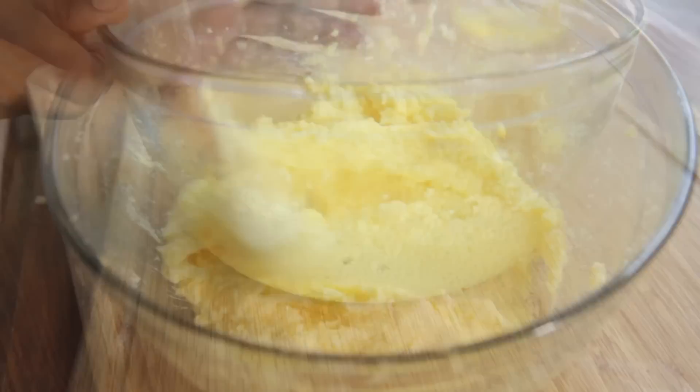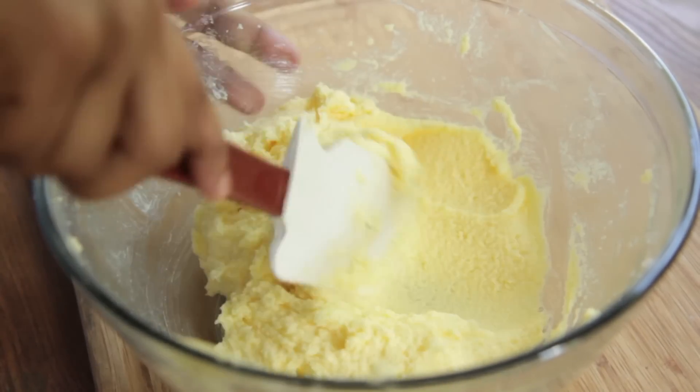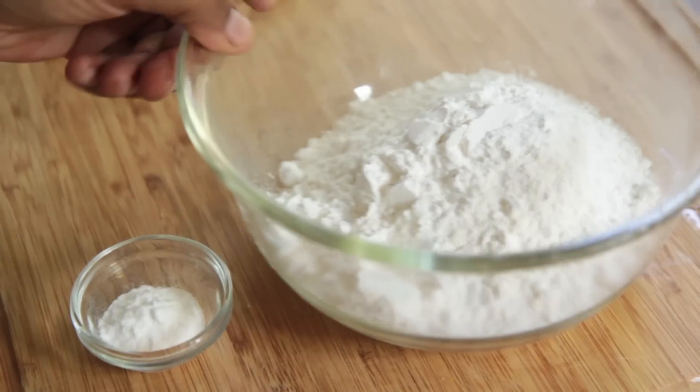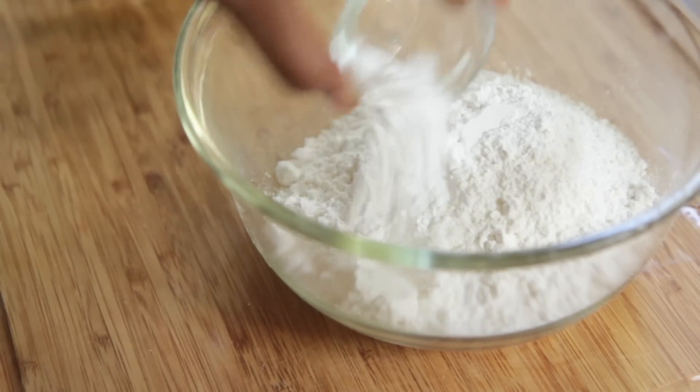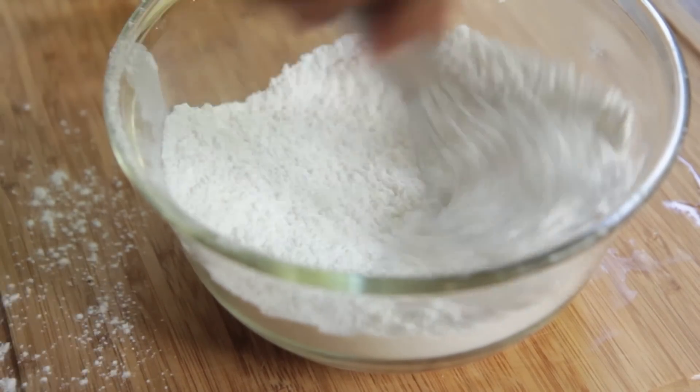You want to get this nice and combined — it'll look all yellow and stuff, but that's how it'll look. Now I have some cake flour and some baking soda. I'm going to mix the baking soda with the cake flour, give it a little whisk, get it nice and combined, just like that.